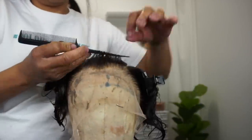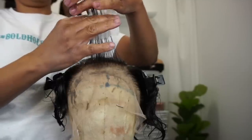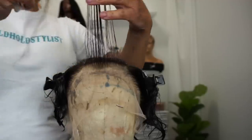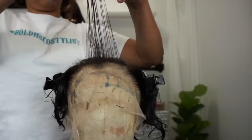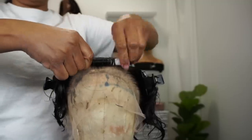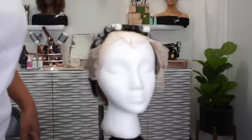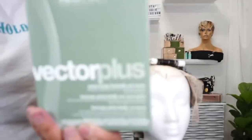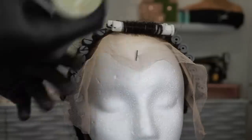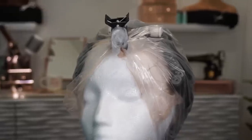Now I can go ahead and get my curl pattern going. I'm going to use perm rods and actually perm the hair. The first thing you want to do is make sure you choose a perm that is going to work for you. I'm choosing these rods because this is my desired size — I'm going to rod it completely. I'm using Redken; this is what I'm familiar with and like to use. I'm going to follow the manufacturer's instructions located inside the box and let it process.